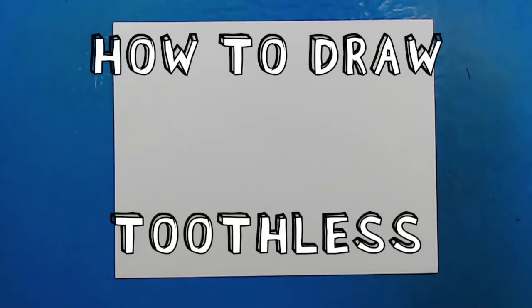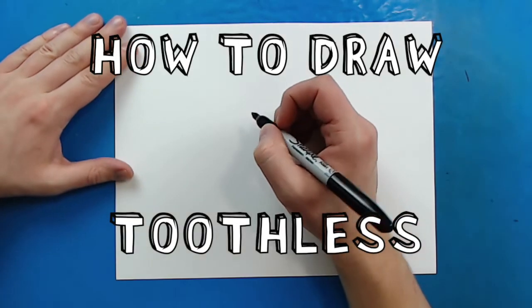Hey everyone, how's it going? Today I want to show you guys how to draw Toothless flying.